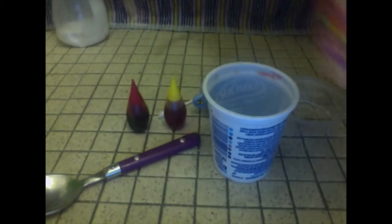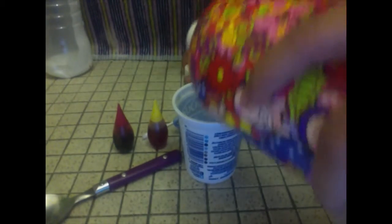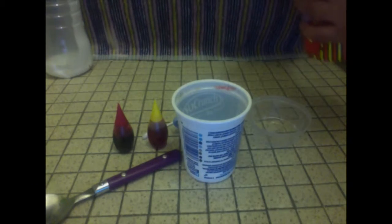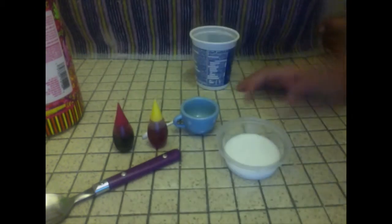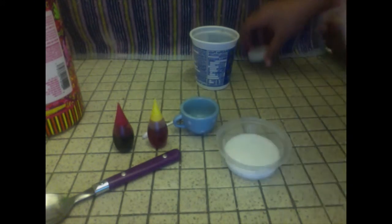The first thing you're going to do is pour in the lotion. This is how much you pour in — about this much. Then I'm going to pour it into the clear cup so you can see the lotion.